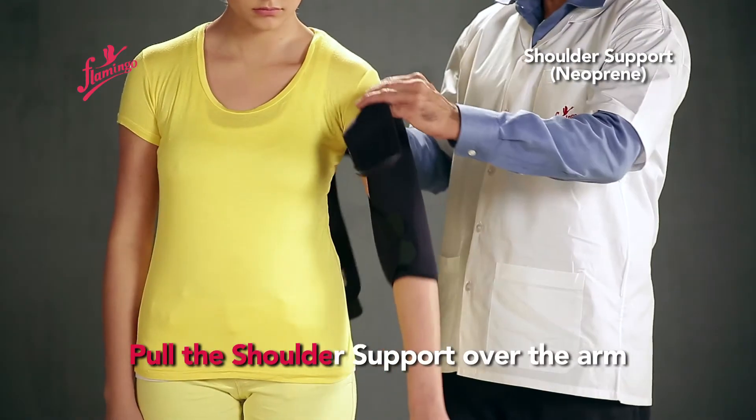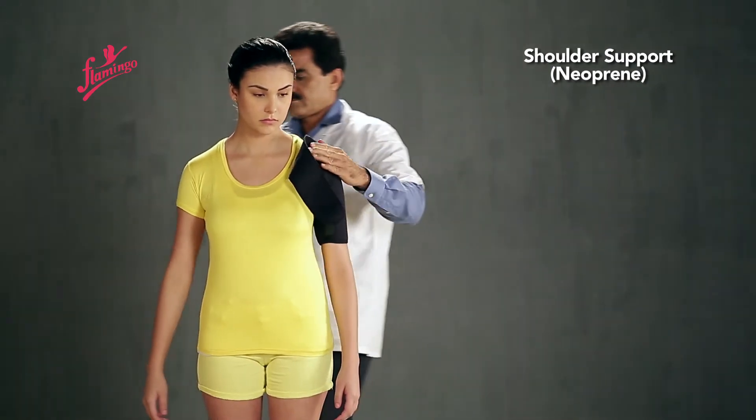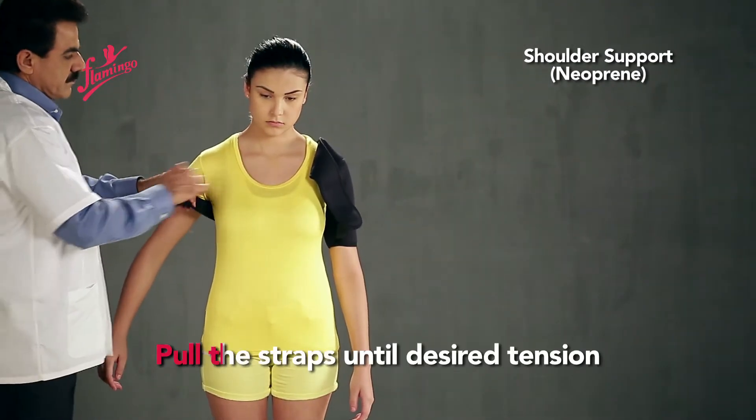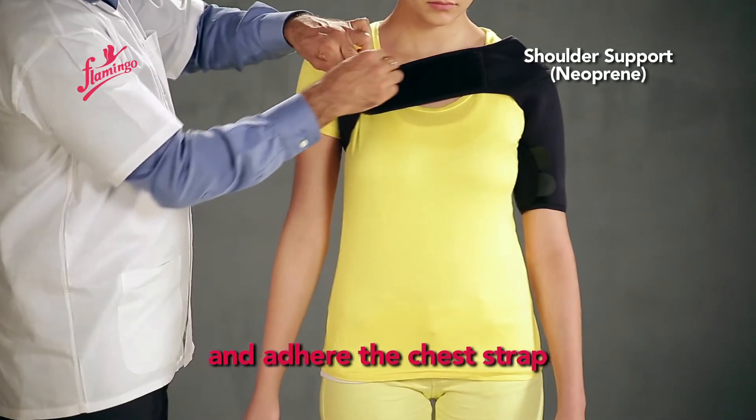Pull the shoulder support over the arm and shoulder. Pull the straps until desired tension and adhere the chest strap.